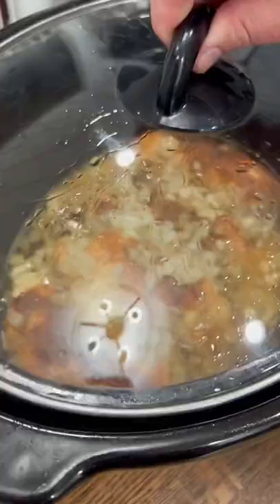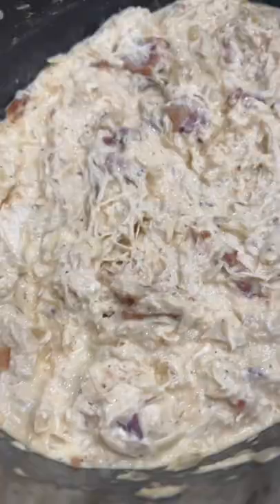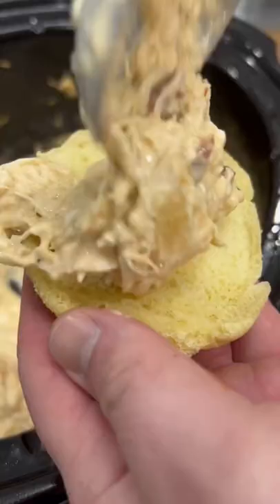When it's almost ready, I cook six strips of bacon and then I shred the chicken, throw in a block of cream cheese, that crumbled bacon, and a cup of shredded cheddar. Then I just mix that all together and let the cheese melt. If you need an easy dinner idea...